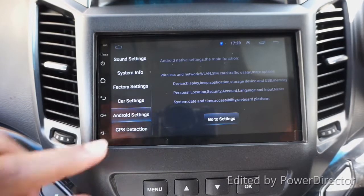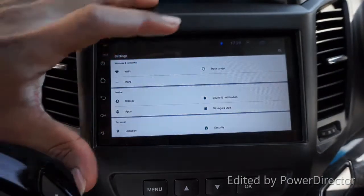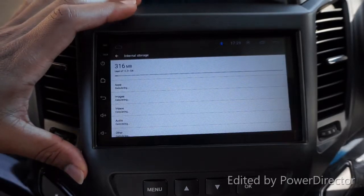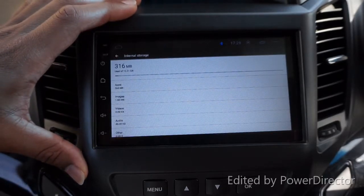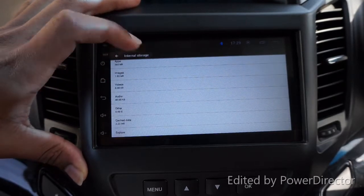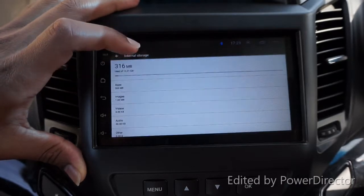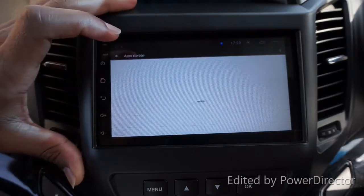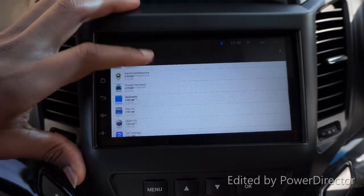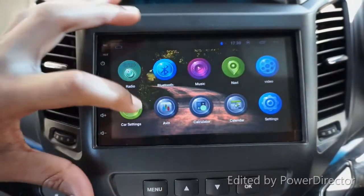In the Android settings you'll see Wi-Fi, data usage, sound, notification, and USB options. If you've connected a USB it will show which apps are available. At the moment I haven't added anything extra - everything is preset as it came. These are the pre-installed apps, including Bluetooth and other features.